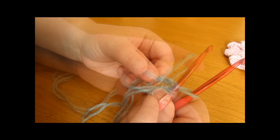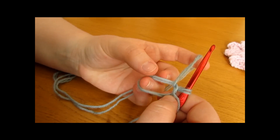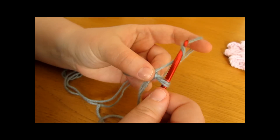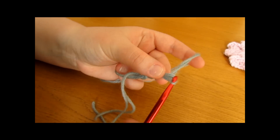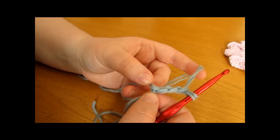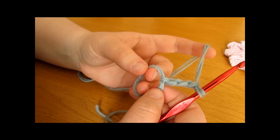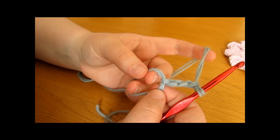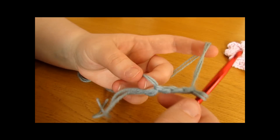We are now on round 1 of our coaster. The first thing we are going to do is chain 3 — so chain 1, 2, and 3. This chain 3 counts as a stitch; it counts as a double crochet. Once you have your chain 3, we are now going to work 1 double crochet into the magic circle.